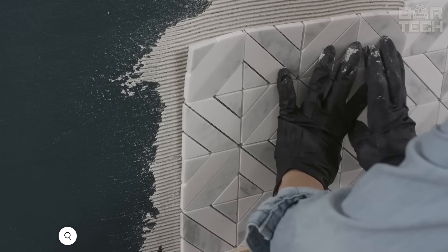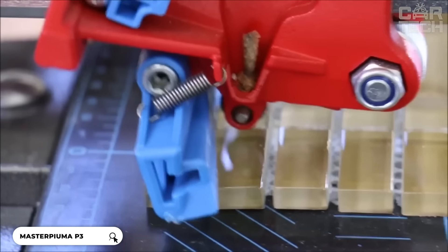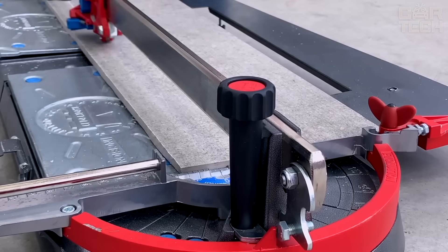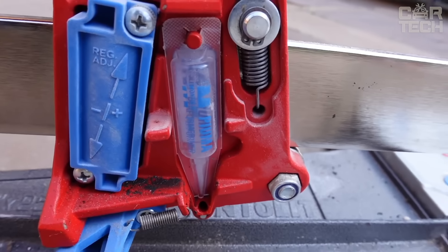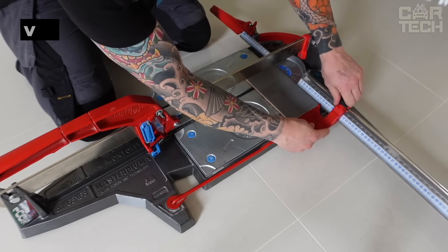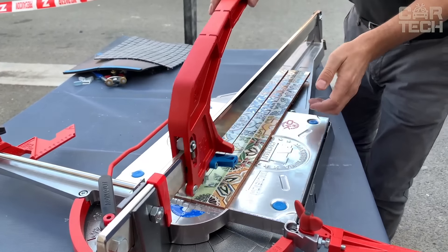The Montalit Master Puma 63P3 is a versatile tile cutter that can cut ceramic tiles, porcelain tiles and even glass mosaics. It has an ergonomic handle with a powerful lever — the most efficient lever of any tile cutter on the market. It can cut tiles up to 25 inches long, which is enough for most standard sizes.